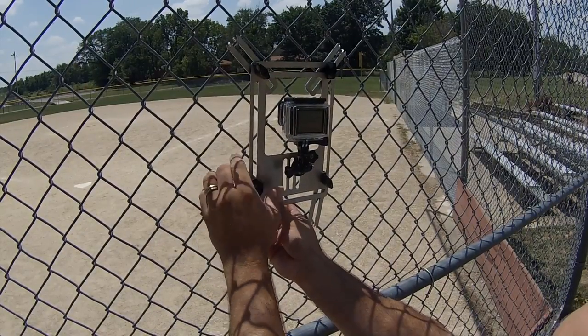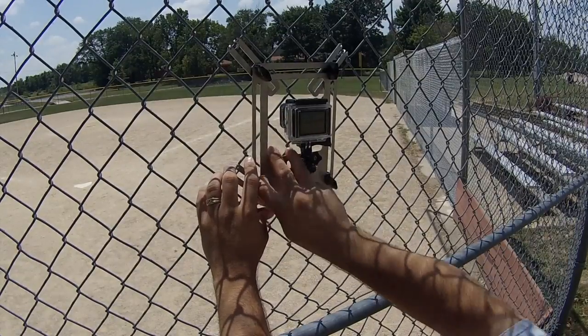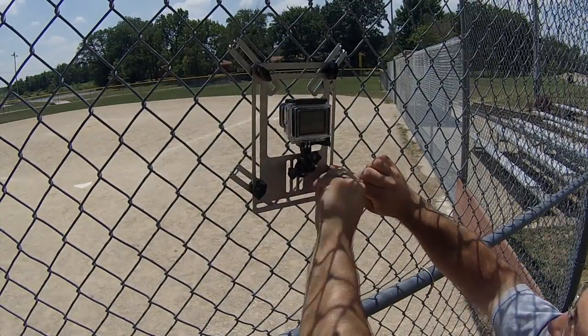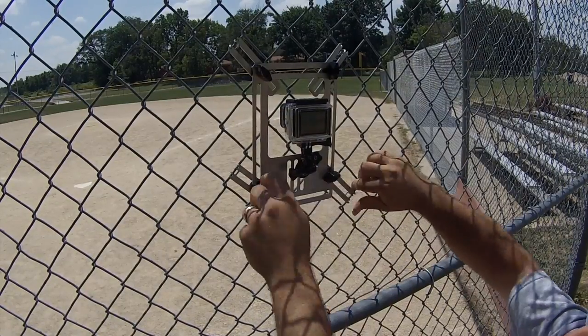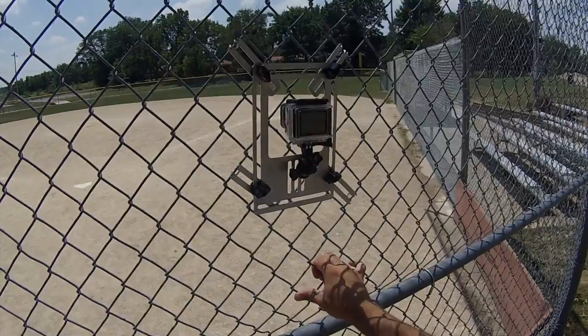As you move along, continue to readjust the bracket so that the camera lens is still in the center, and each time give the bracket a tighten. With the last T-nuts tightened, give the fence a shake to make sure that the bracket stays in place.